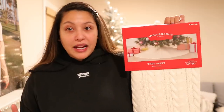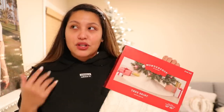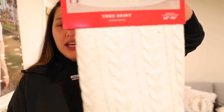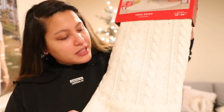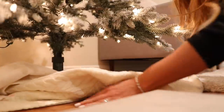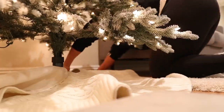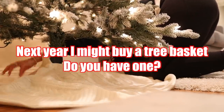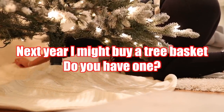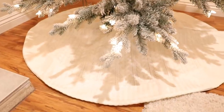The tree skirt I went ahead and picked up was from Target — it was $40. There were some that were like $45 to even $60. There was an all-fur one which I thought was really cute, but it was kind of tinted yellow. So I just went with a cable knit tree skirt because I thought it would just match everything. Here's the tree skirt — I think it looks really, really pretty.